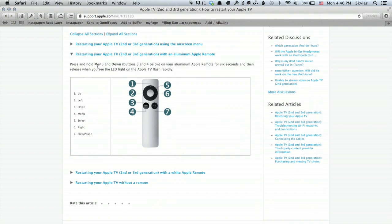Press and hold the Menu and Down buttons — this is Down, and Menu. Hold them for six seconds, then release when you see the LED on the Apple TV flash rapidly. When you release it, everything will go black and the Apple TV will reboot. So that is the way to do it if you've got the remote.